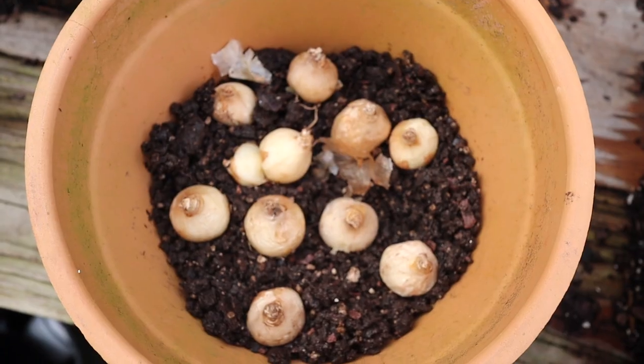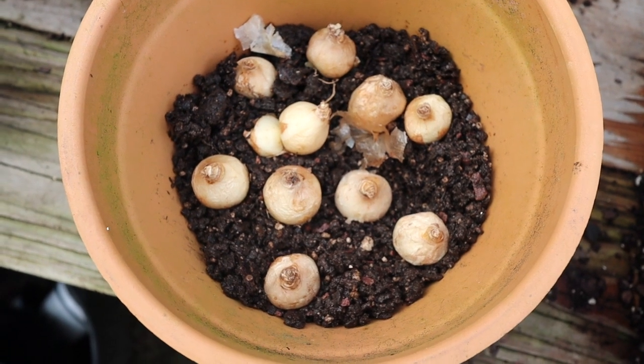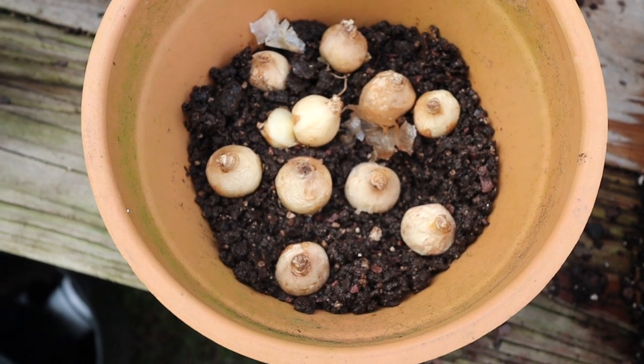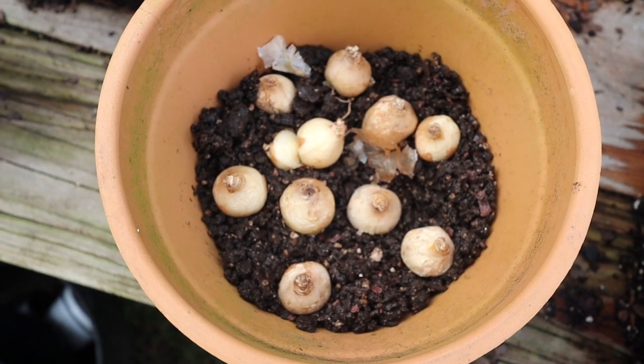Let me show you what that looks like. So there are my ten bulbs — I tried going for a circular pattern; it didn't quite work out. I will then proceed to cover them up with soil, and we'll wait until the springtime to see what happens.